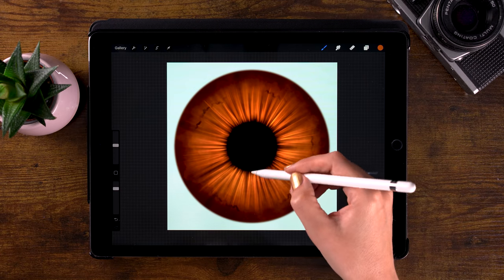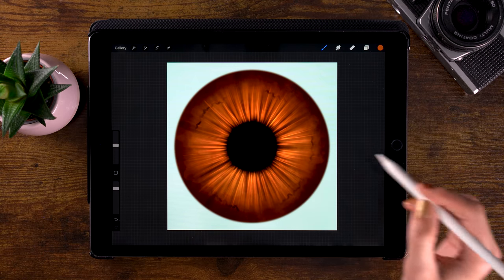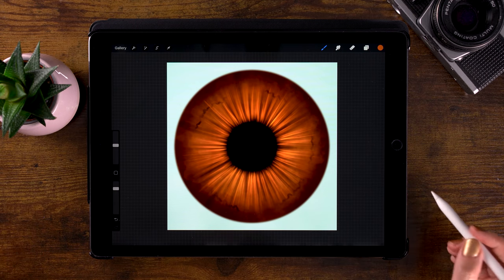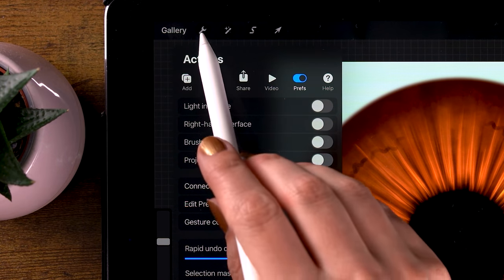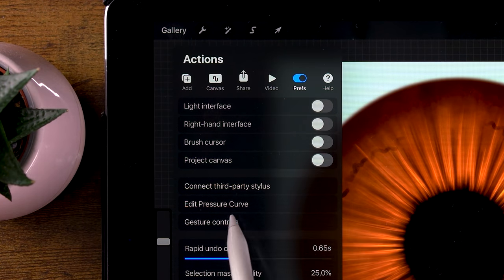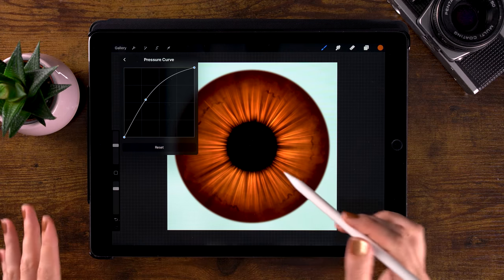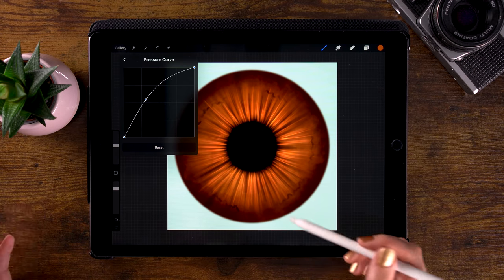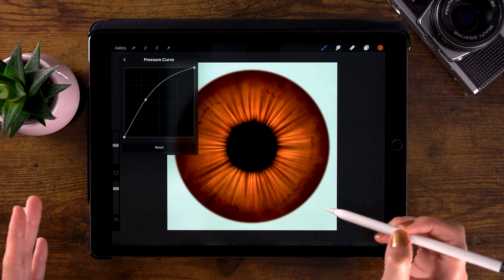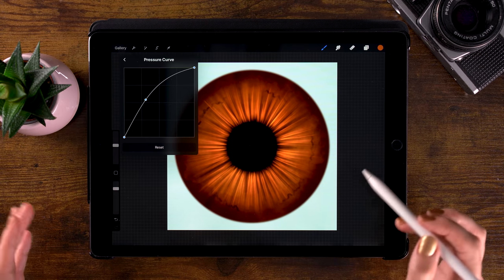I use very, very little pressure when using this brush. Quite some people have asked what my pressure curve looks like for my Apple Pencil — if you go to the wrench and then to prefs, you can go to edit pressure curve. This doesn't mean this pressure curve would work for you as well. It really depends on how much pressure you like to put on your pencil.